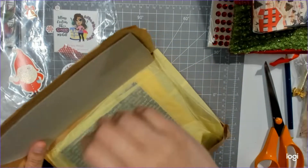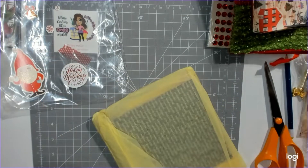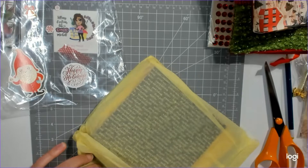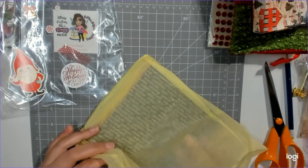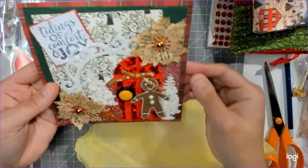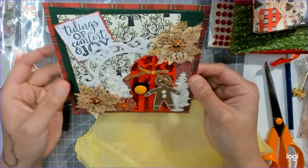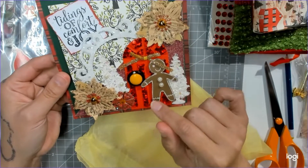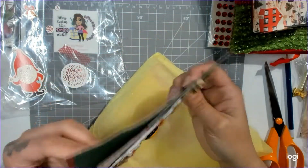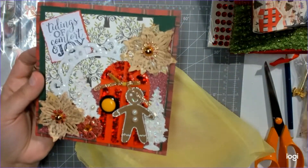Alright, so here are her pages. Oh, look at how beautiful! She did a full frame. Look at this little door — so cute! The little gingerbread man, the little Christmas tree, and some flowers. I think it's like a tuck pocket — I need a picture.